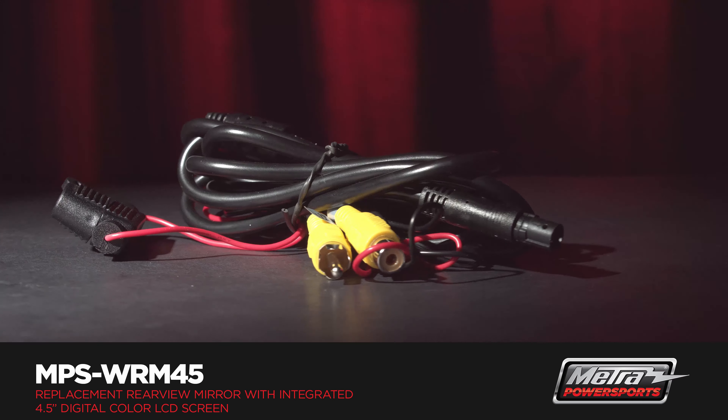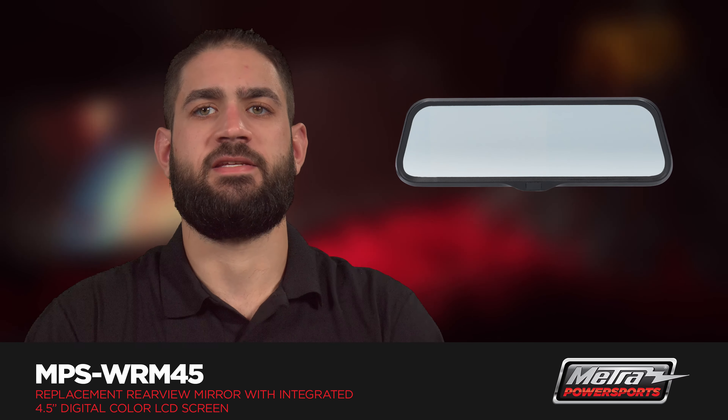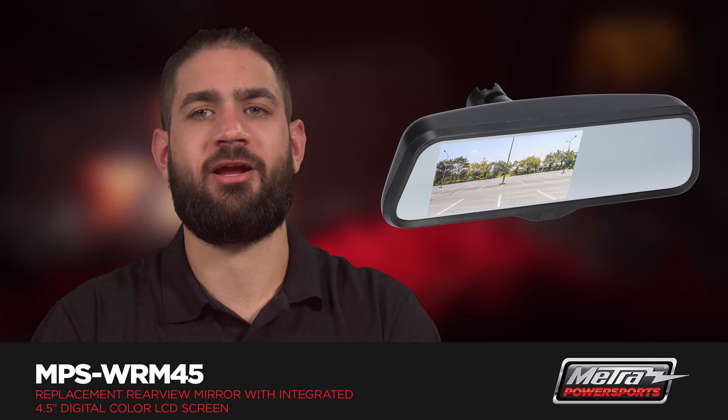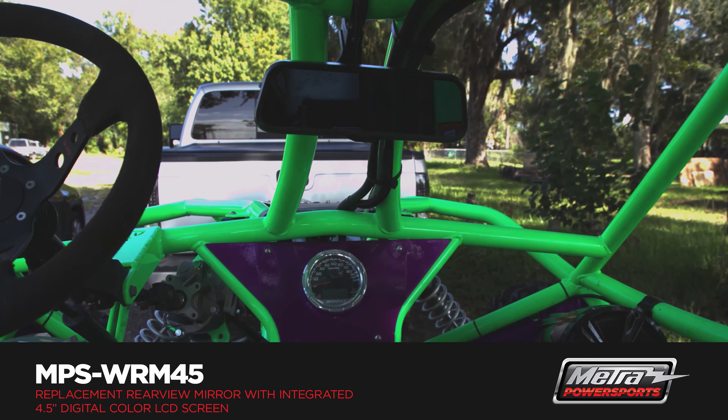This mirror has two video inputs and allows one video input to be on while the mirror is on. The second video source will override the first one when the camera is powered on. For example, the rear camera is powered on while the vehicle is in reverse, it will override the original video source.